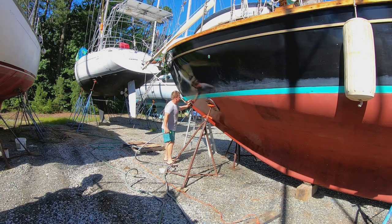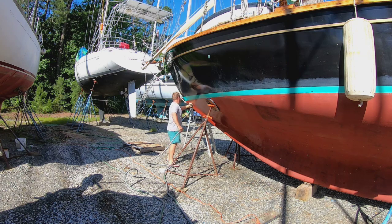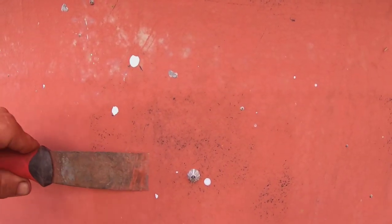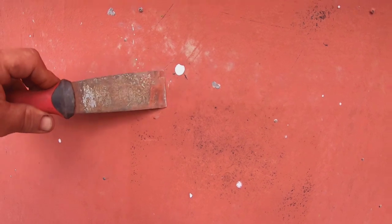But before starting in on that project, I'm going to go through the usual haul-out rigamarole, starting off with wet sanding the bottom with 80-grit sandpaper to get it nice and smooth and ready for painting. I'll also scrape off any barnacles and check for blisters.